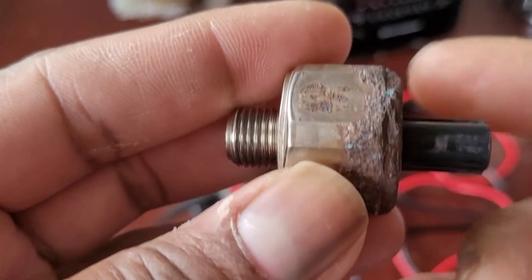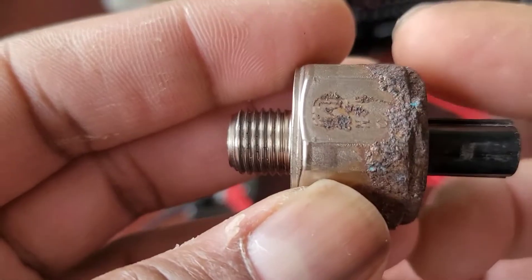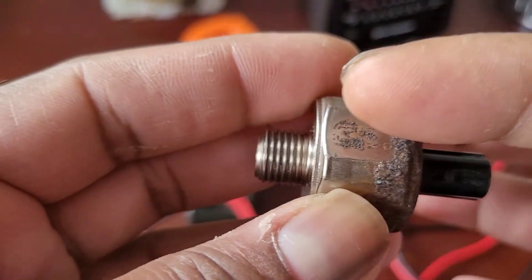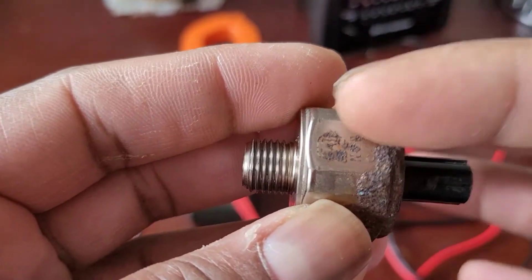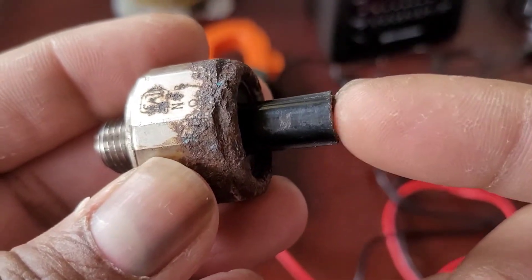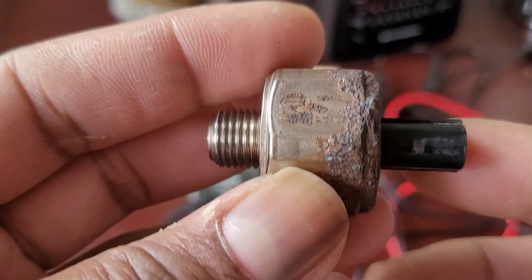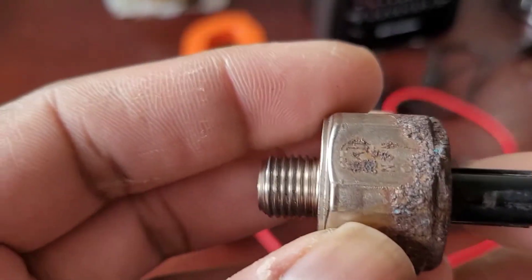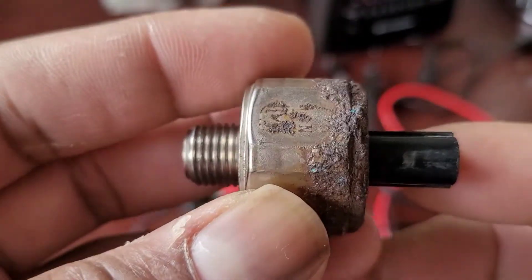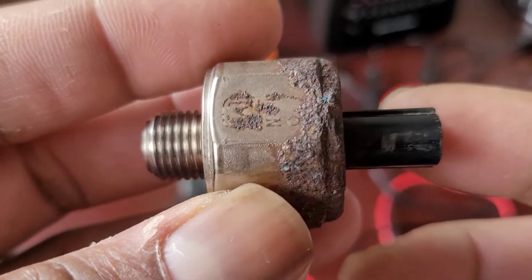What this technically does is when there's a pinging on the engine, the knock sensor detects the knocking or pinging and there's a small piezoelectric crystal in here which produces a small voltage. What it does is take that voltage from the wire to the ECU port, which is the electronic port of the car, and it adjusts your ignition timing — basically to protect your engine.